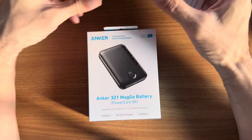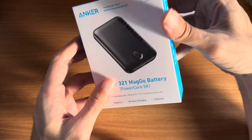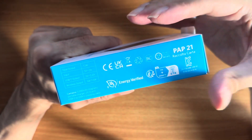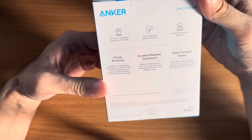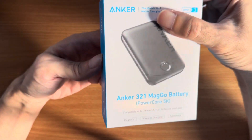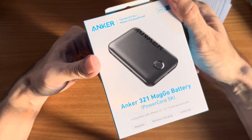This is the unboxing of the Anker 321 MagGo Battery Power Core 5K. This is a power bank which will attach magnetically to the iPhone 12 or above. It has a 5000 milliampere battery size and can charge wirelessly. This is the first version of Anker which uses MagSafe as a battery attachment.